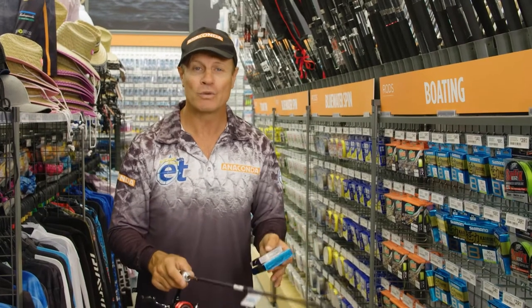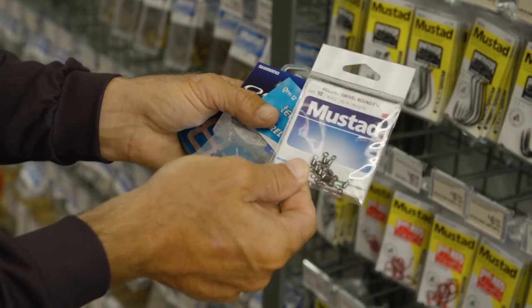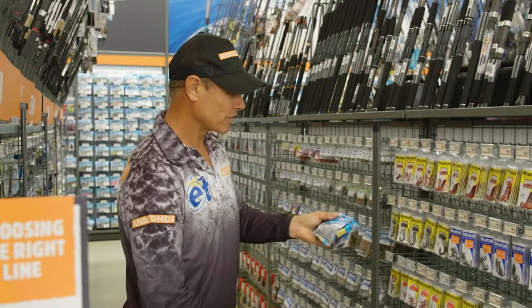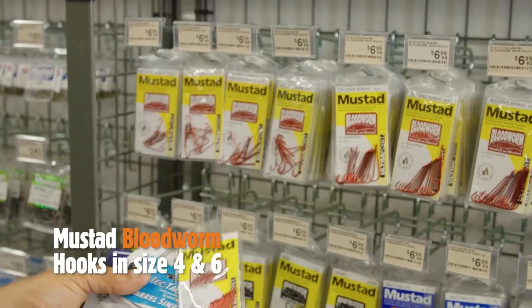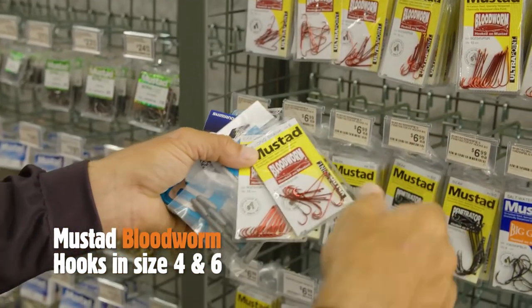All we need now is some hook swivels and sinkers, or some top water lures if we want to catch some of these beautiful whiting up on the surface. I've grabbed some Mustard swivels, size 10s, and a few sinkers — these are the barrel sinkers, size 0. Now we just need some hooks. I love these Mustard bloodworm hooks; I think we'll go for size 4s and size 6s. They've got the long shanks, but ideal if you want to put on some worms or yabbies for bait.